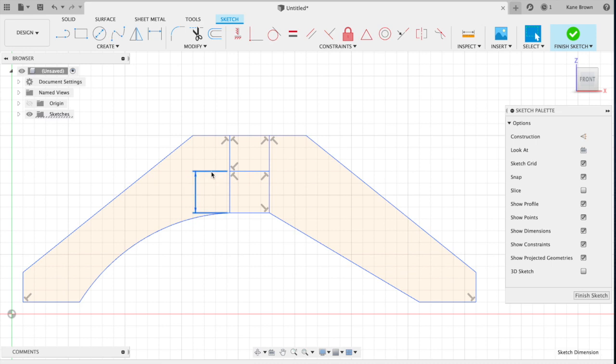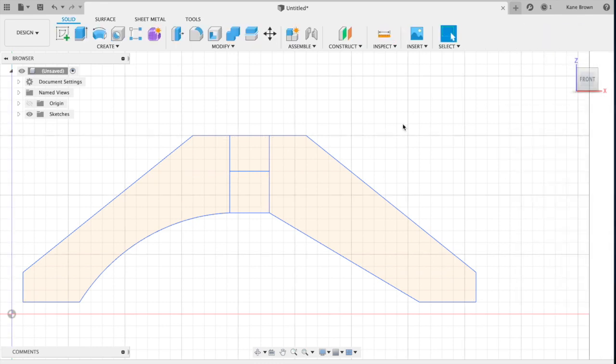Click on the measurement indicator — it doesn't really matter because we're going to get rid of that later. Now finish the sketch. All of it needs to be orange; if any part is not orange, it means you haven't closed part of this drawing, which is really important for when we do the extrusion. Click Finish Sketch. You'll notice the drawing changes — the orange parts will change to gray when you hover over them.